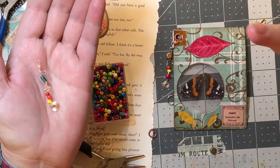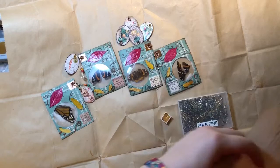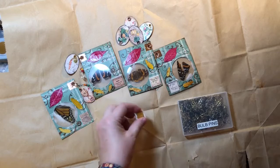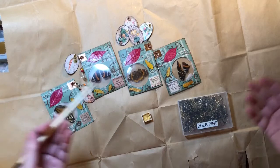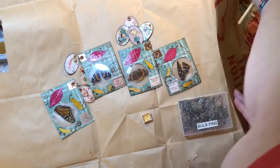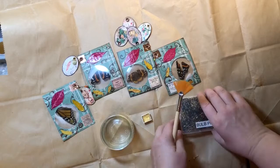I've only got one more to make and then I'll be back. Okay, guess what I'm getting ready to do - I bet you can guess. That's right, I'm going to flick gold paint on these. So far since I started doing this, I haven't had a project that doesn't seem like it would be better with flicked gold paint.